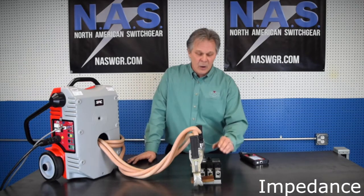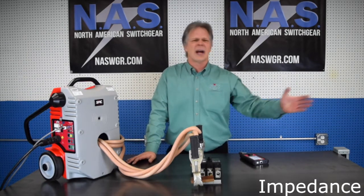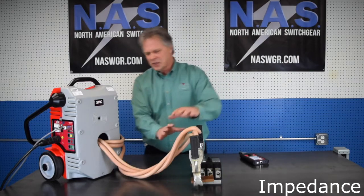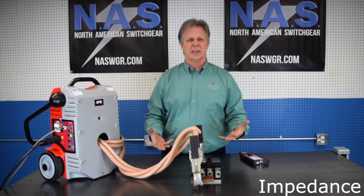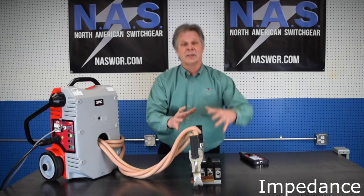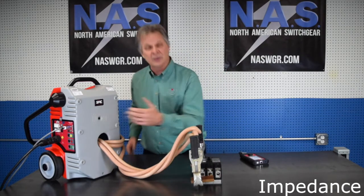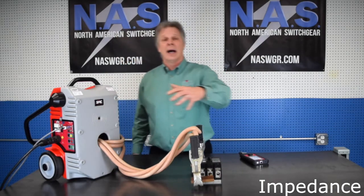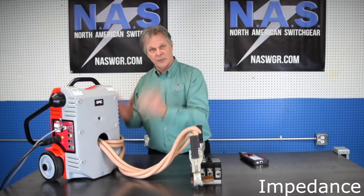Now we may know how much resistance our breaker has or any other apparatus, but once you add your cables, your clamps, your jigs, or anything else that enters the picture, we have a total amount of resistance. The Raptor has a way to overcome that — a built-in template and a way for you to do a complete resistance measurement of the entire path and overcome that.